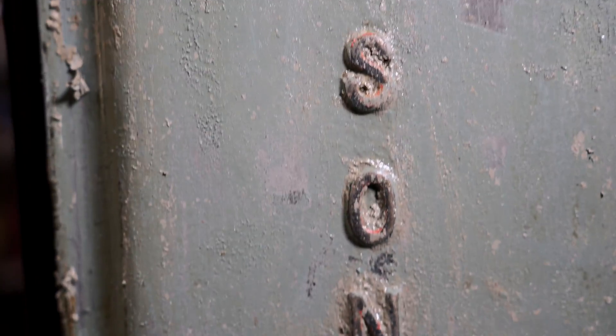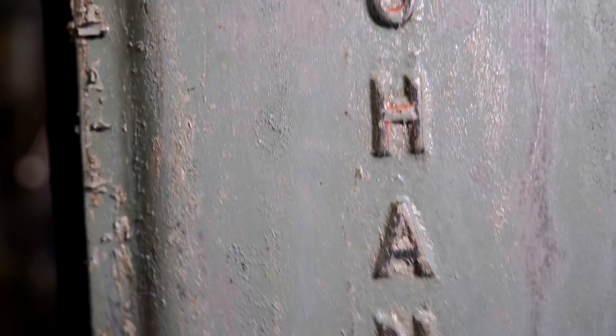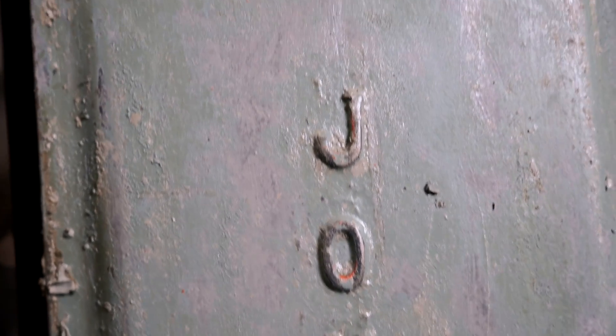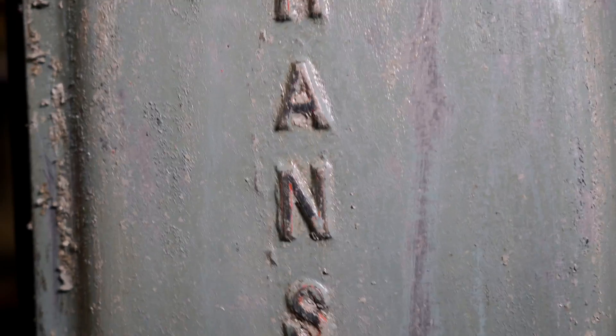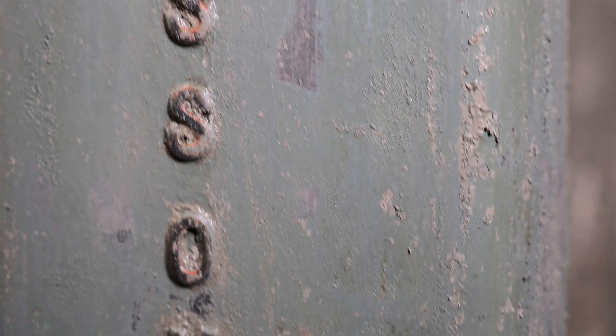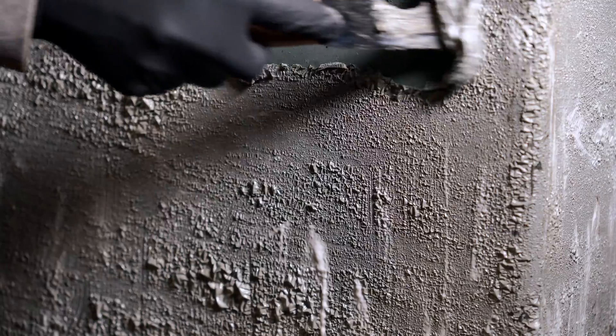Looks like the original color was this weird green with possibly red lettering — interesting. Not going to paint it that, but cool to know. I'll do one more round of the stripper and this should be clean.